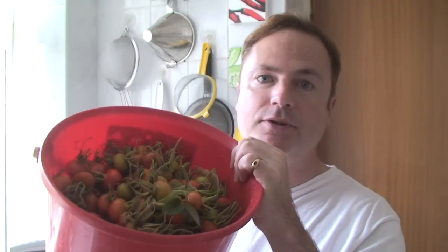This is the bucket of rose hips I've just picked this afternoon. Now I remember when I was a kid my parents telling me about when they were kids during the war and they were given rose hip syrup. The reason kids during the war were given the syrup was because it was high in vitamin C, but Britain wasn't importing any fresh fruit — no oranges, no lemons — so they needed an alternative source of vitamin C.